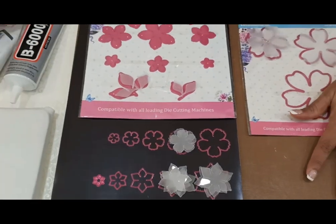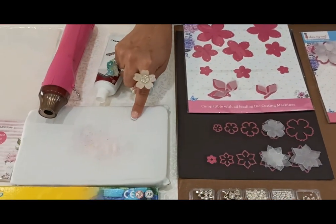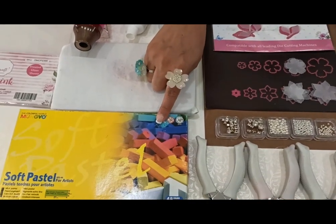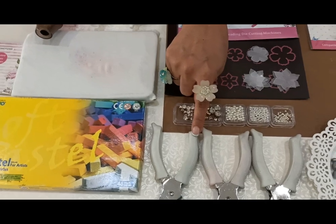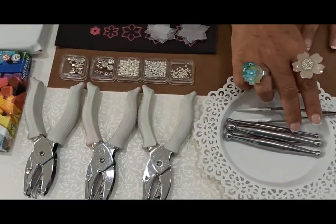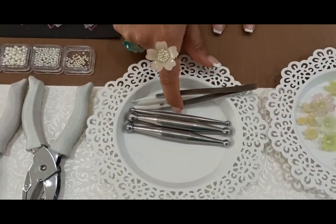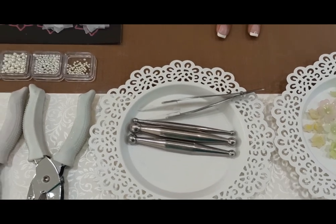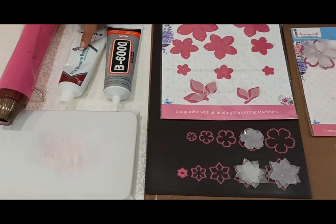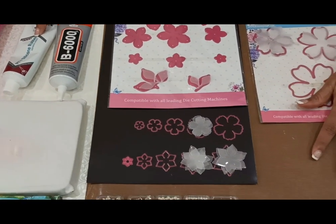Apart from the dies, we require the heat tool — very important for heat embossing — the heat embossing foam pad, soft pastels from Moongyo, hand punchers in 1/16th, 1/4th and 1/8th mm sizes, heat resistant tweezers, stainless steel ball tools from DressMyCraft, and the most important thing: the glues — B6000 and RTV silicone rubber.